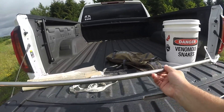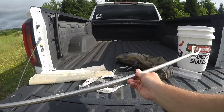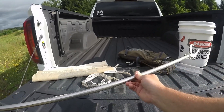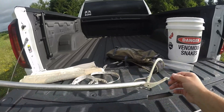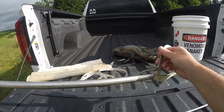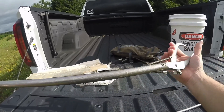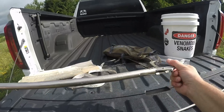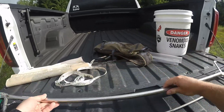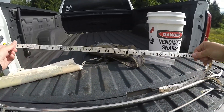This is what they call snake tongs. A lot of guys don't like using these as they can damage the snake. As you squeeze this lever on the end here you can see the end grasp - it's kind of to grab the snake. A lot of times guys will wrap electrical tape around the metal part up here so they don't damage the snake. That's why a lot of people try to steer clear of these.